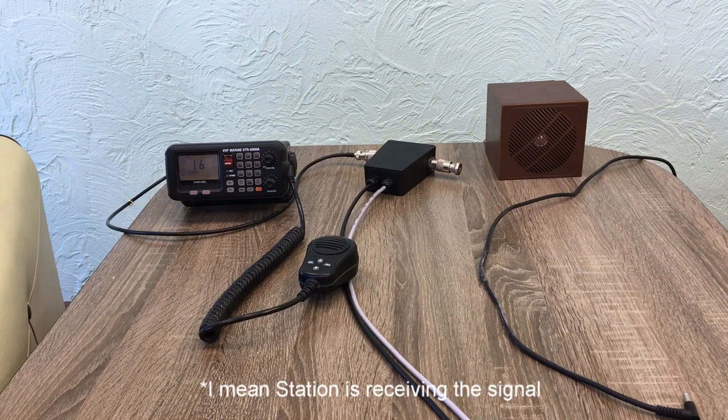We can change the tone, but it doesn't matter. The main idea is that we have performed the operation test by sending the modulated signal to the station, and it's received.